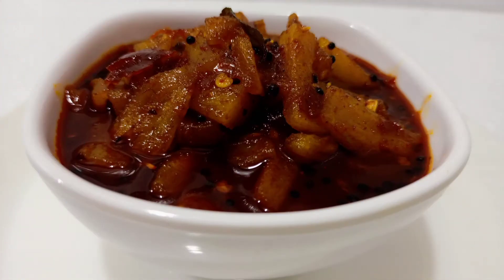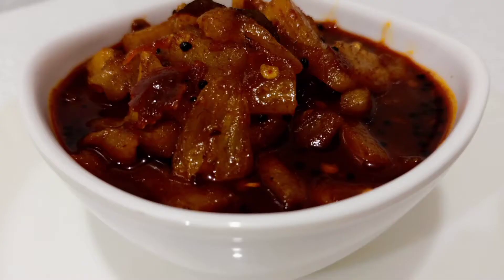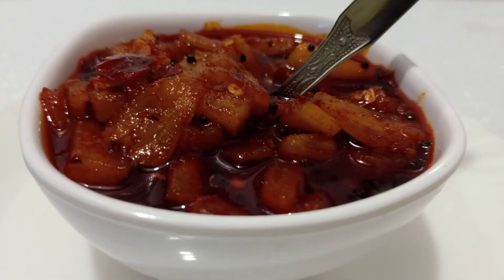Hi dear friends, today I am coming to a test recipe for my pineapple recipe. This recipe is very tasty and tasty.